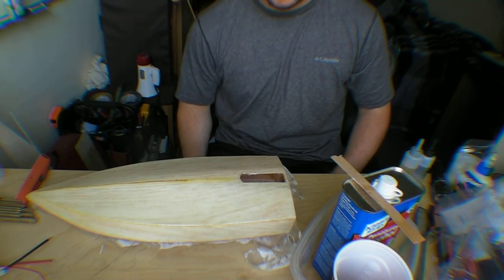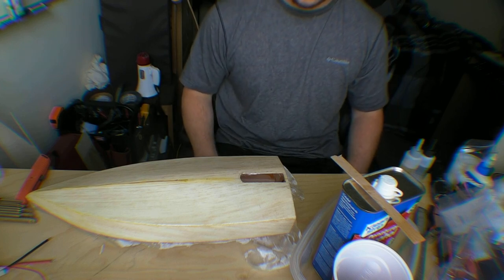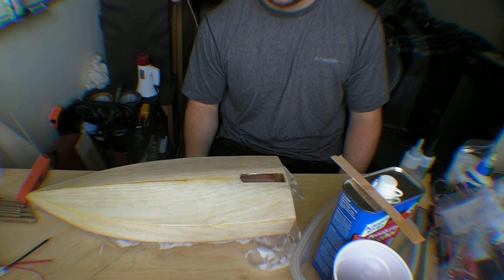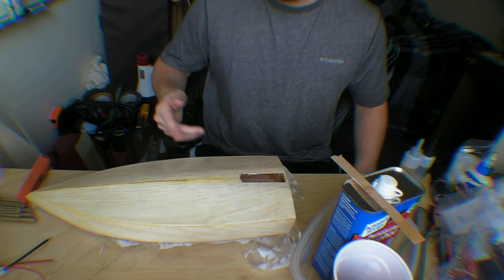Hey guys, I wanted to make a quick video going over this boat project I've been working on. I've been meaning to make a video for a while on this, but I've been really busy. So I have a little bit of extra time right now, so I figured I'd go over this.